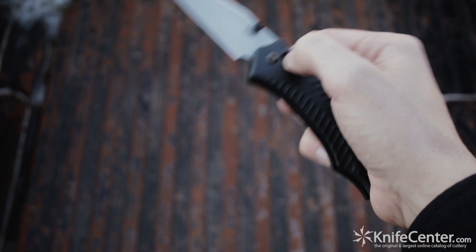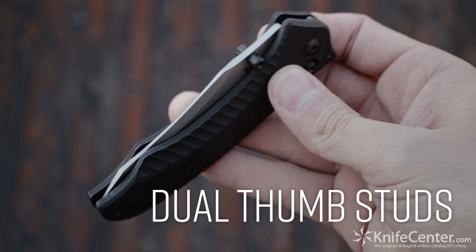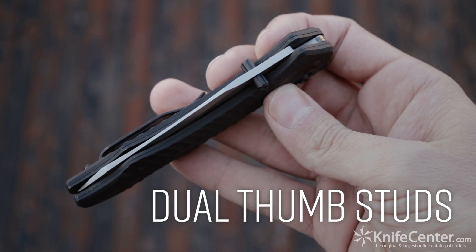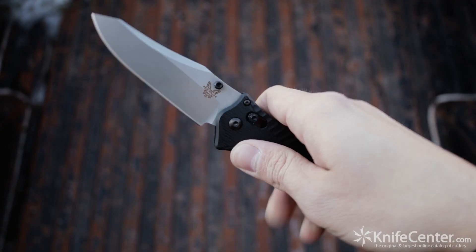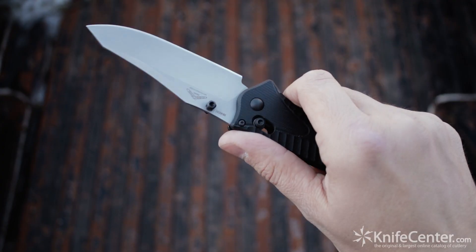Blade deployment is handled by way of the dual thumb studs, and it is a smooth action — though that's no surprise coming from Benchmade. You can use any of your faster deployment methods or just a simple slow thumb motion and it's equally intuitive and reliable.